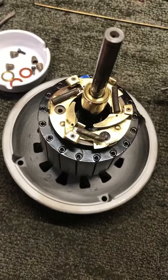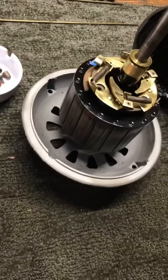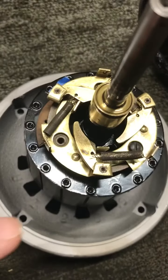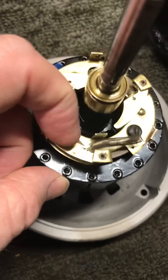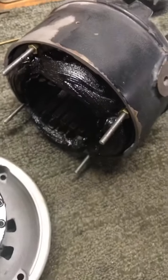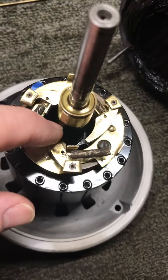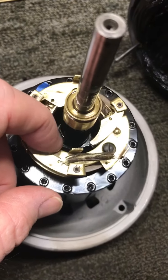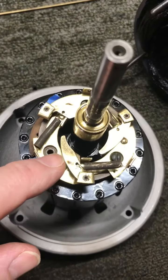Here's the rotor out of this Westinghouse tank motor. I've just got it standing up in the end bell right here, but you can see the internal centrifugal start switch. It's got these little fingers here that sling open upon centrifugal force. When the motor starts up it'll start out engaged in the start winding, and as it gets up to speed the centrifugal force will throw these fingers out.